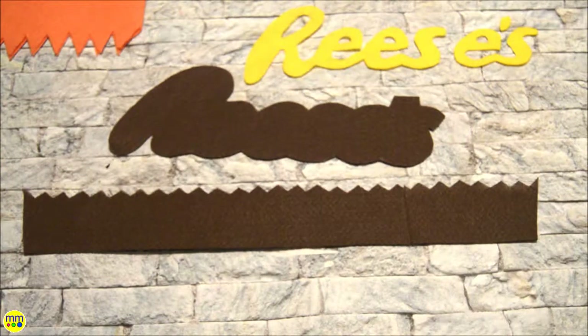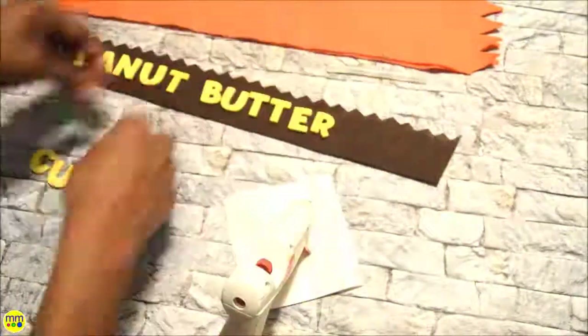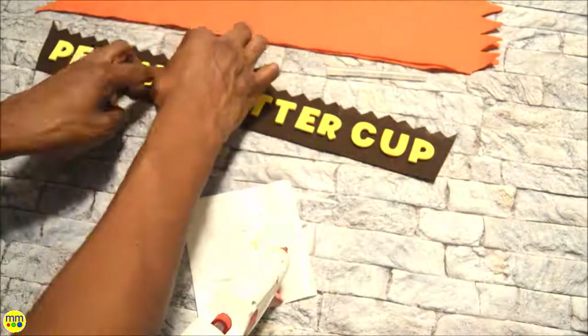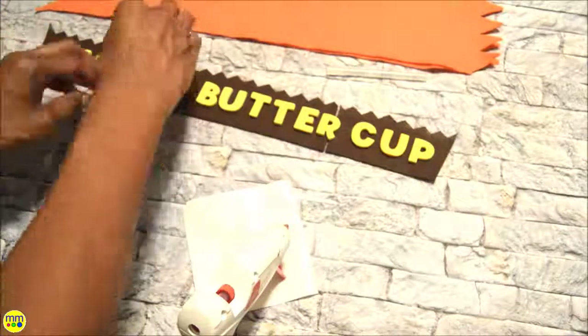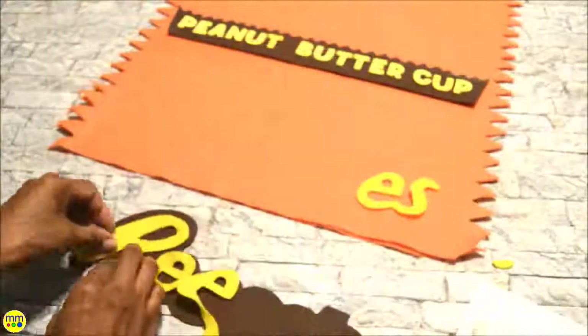Search online for the Reese's logo, trace it, and cut it out from the yellow and brown felt. You will also need a Reese's cup shape from the brown felt. Attach the yellow foam letters on top of the cup shape using hot glue. Glue the logo and cup onto the front of the costume.